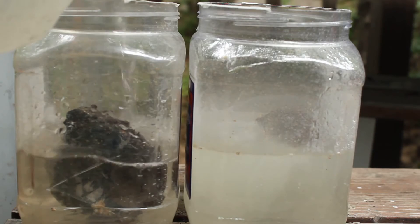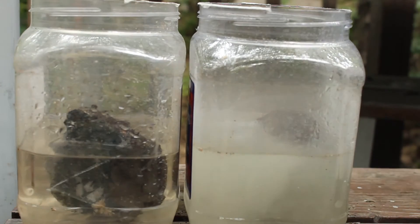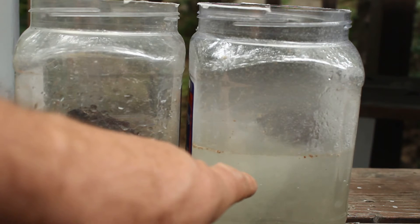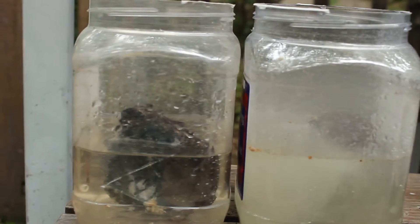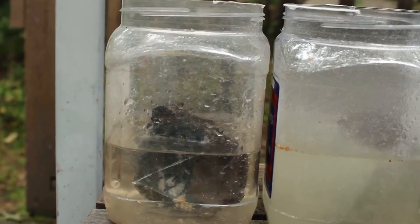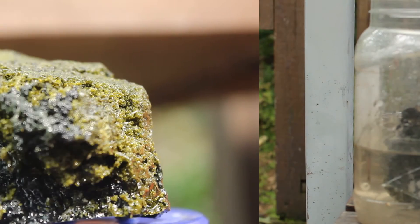Now this isn't a how-to video, it's more just showing the before and after of the experiment. You can see in this one the muriatic is working a heck of a lot faster — it's actually bubbling away, dissolving the calcite. And in this one, not much happening that you can see, but it's working — it'll just take a lot more time.